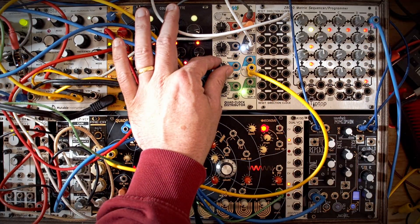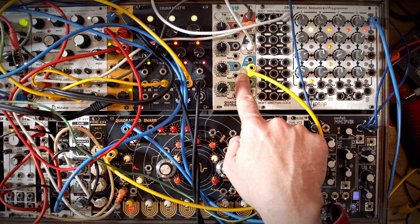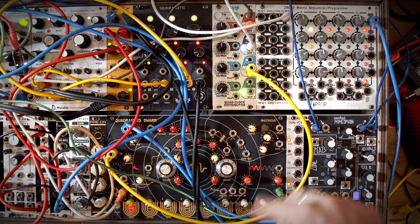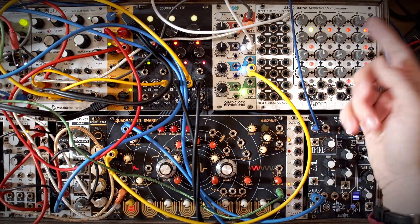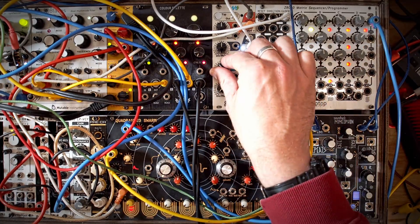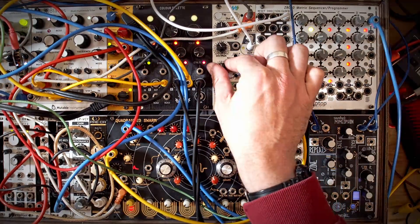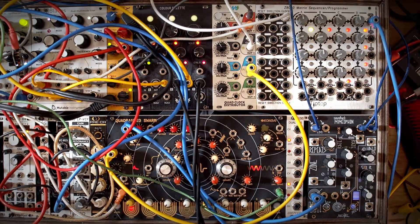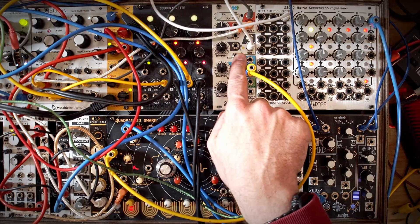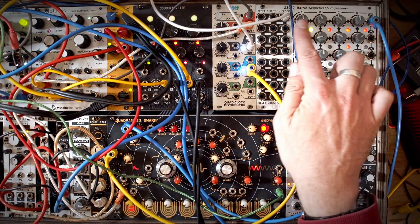If I slow this down — by slowing down the clock that is gating it and letting the sequence run at normal speed, it's picking out different notes of the sequence. Slow it down even more and it picks out different bits. And if I slowed this down more, it would be repeating stages, because it's now going possibly half the speed, so we're getting repeats of each stage — which is funky and Metropolis-y.